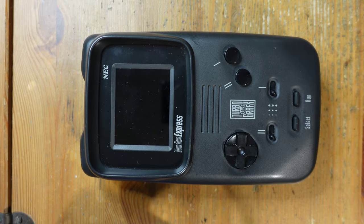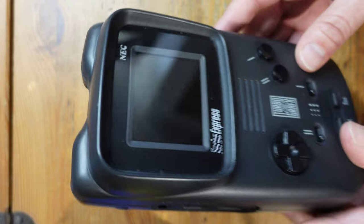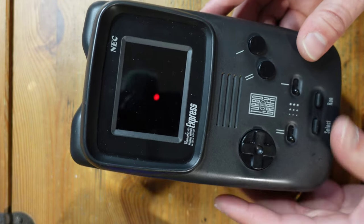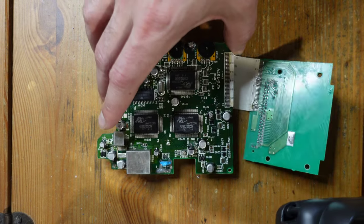Hey guys, welcome back to Fix It Friday. This week we're going to be working on the NEC Turbo Express. I've shown this particular console on the channel before — it's a portable version of the TurboGrafx-16 — but this Turbo Express is not like your standard Turbo Express. Here is the motherboard.